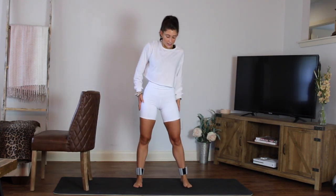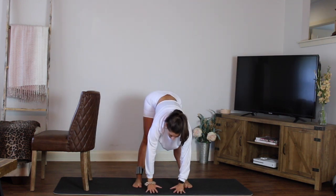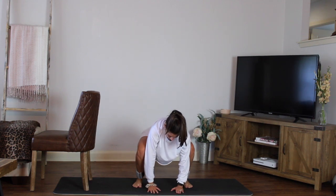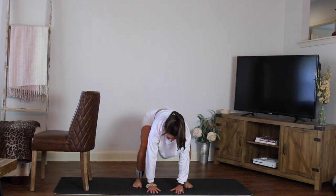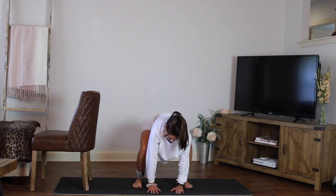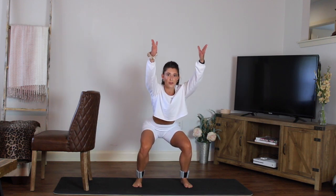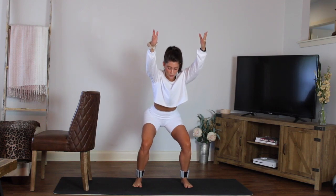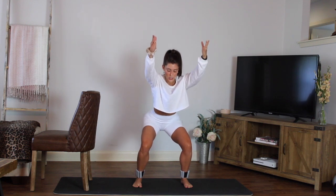We're going to start here: inhale, reach the arms, bring it all the way down, hands to the floor. Bend those knees down and press, bend and press. Now you're feeling a little bit more awake and warm, maybe stretching out through the back of that leg you just worked. Last one — hold it down, lift the arms, lift the chest, hold the belly in. Breathe it out, start to pulse. Good, four, three, two.